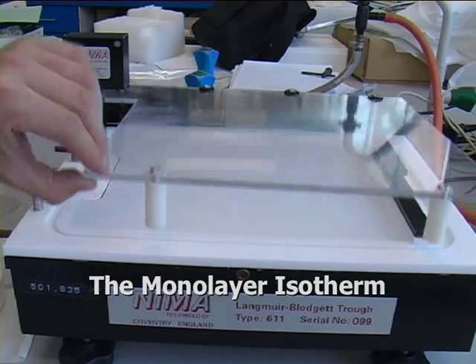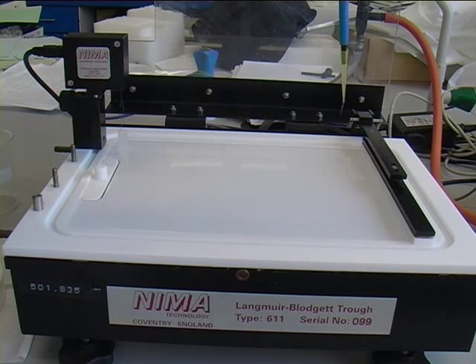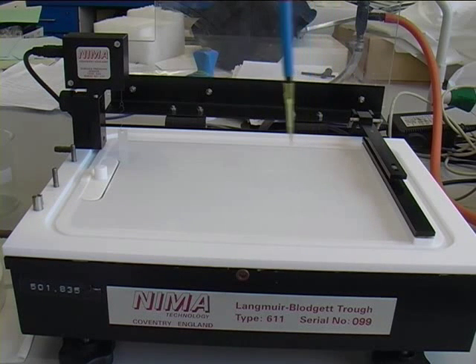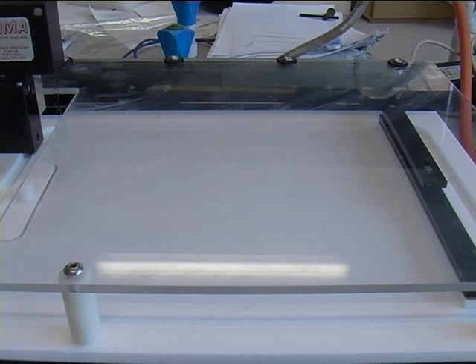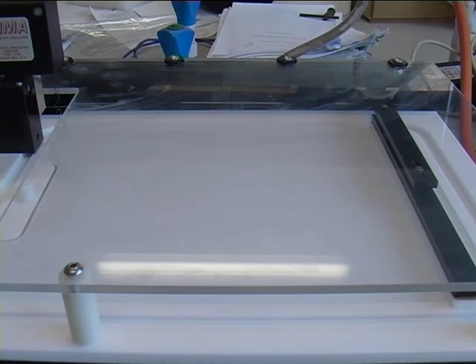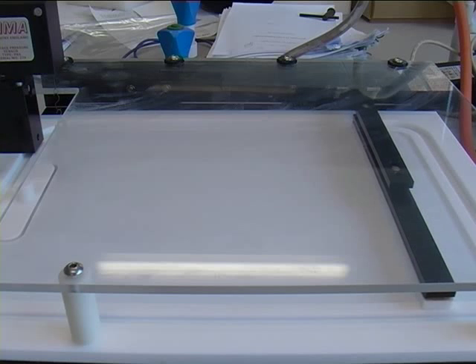In this portion of the practical, the trough has been filled with pure water and then a surfactant is deposited on the surface. The barrier is then swept across the surface, compressing the monolayer, and the pressure is continuously monitored and logged by the computer.